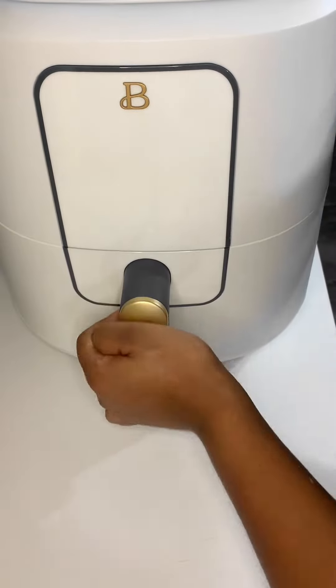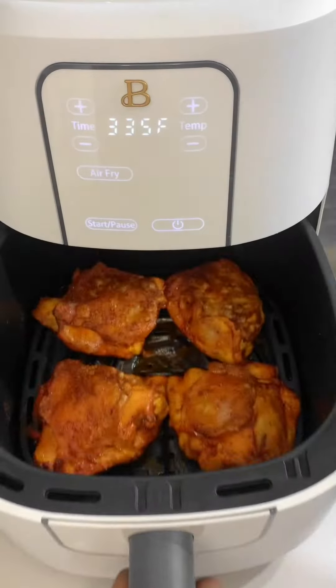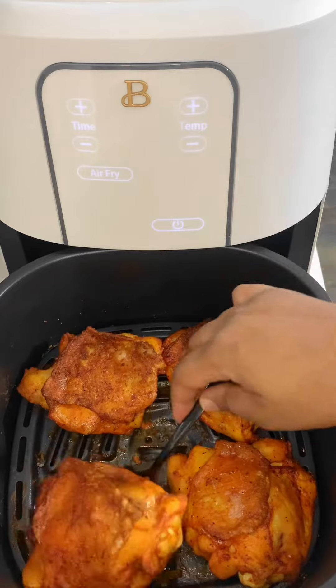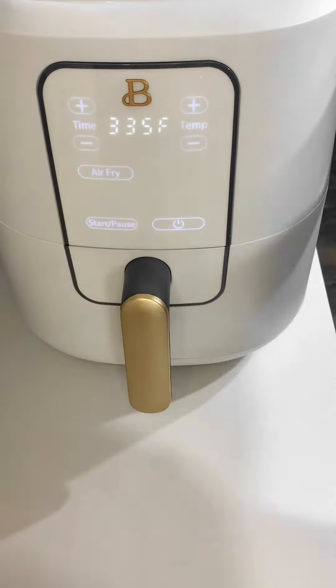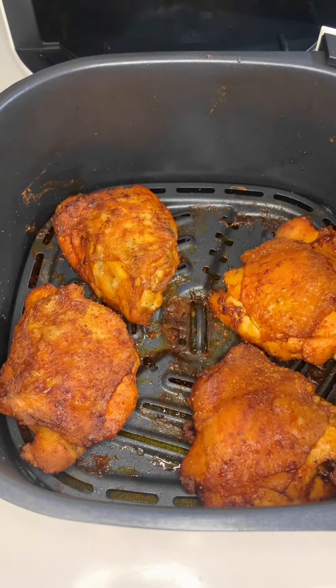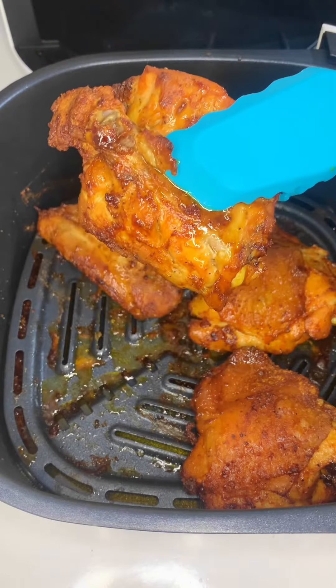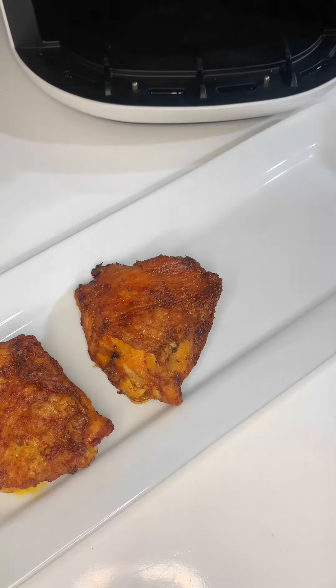We're gonna air fry at 400 degrees for 20 minutes, flipping halfway through. Then I reduced to 335 degrees and air fried for around 30 more minutes. You could try 350 instead of 335 — my air fryer is very powerful and burns things quickly, so it all depends on the air fryer you have.